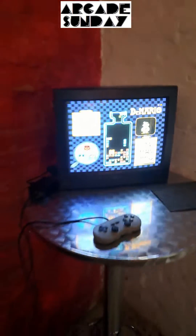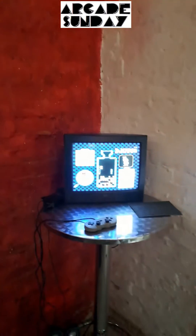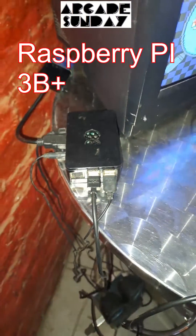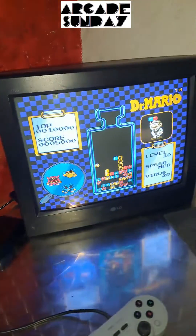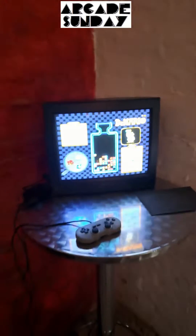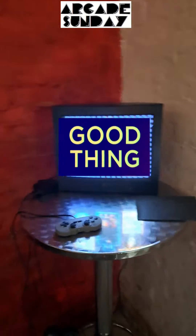This is now in the corner of the arcade, as you can see. It's a Raspberry Pi running some classic console emulation for my arcade. I think it would just be a good thing to have in the corner for a while.